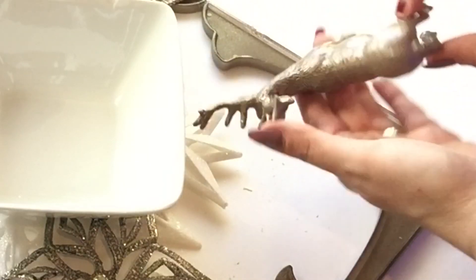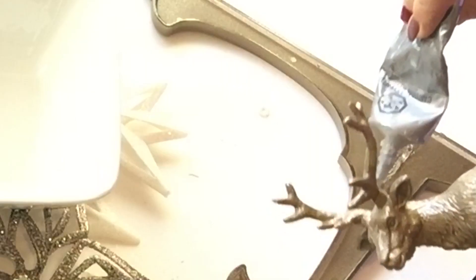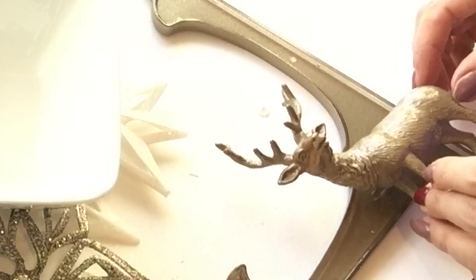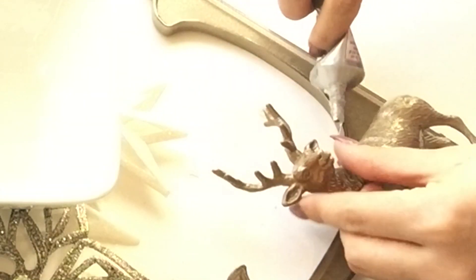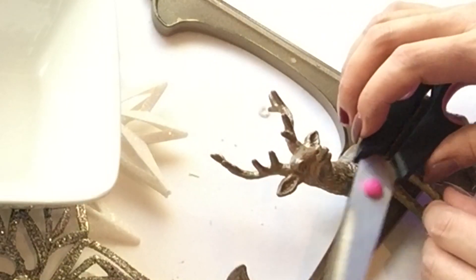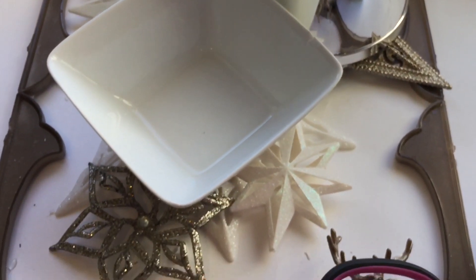The little deer is also e6000'd down at the corner. I applied e6000 on its body and anywhere it intercepts or connects with the plastic frame — even the little hoof got a ton of e6000 glue. It was sliding a bit so I applied a little pressure and used my scissors to hold it. I left this piece to dry for about two days to make sure the glue was completely set.